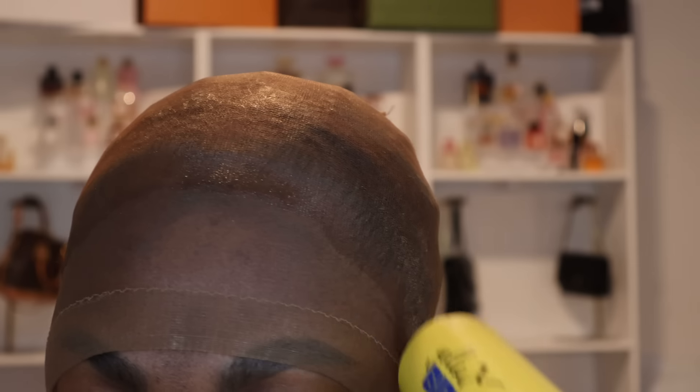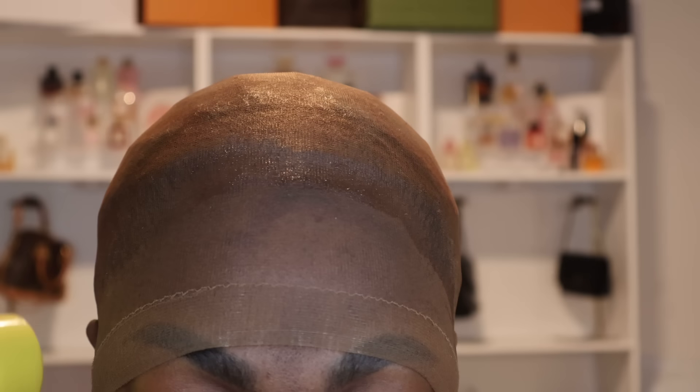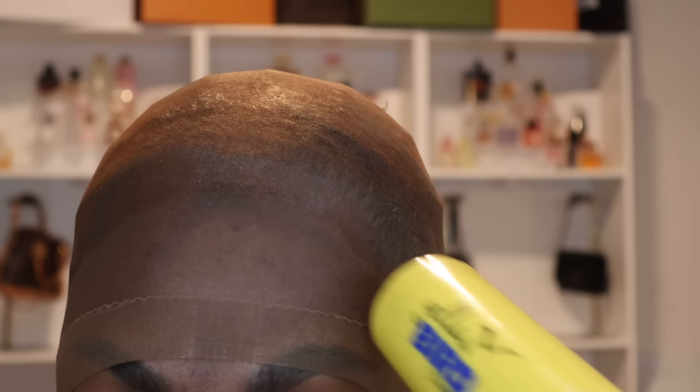Then I take my blow dryer on cool. The only time you are going to use warm heat is in the beginning when we're putting our edges back — from here on out, only cool.